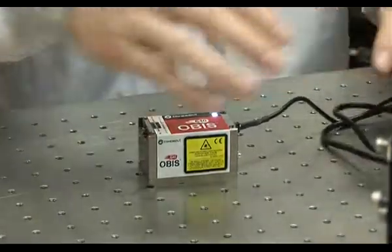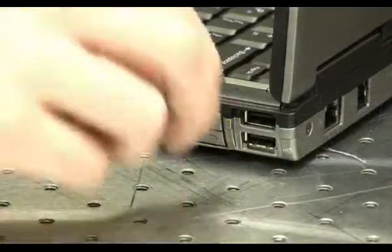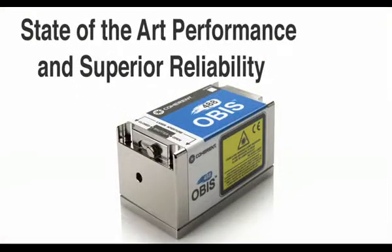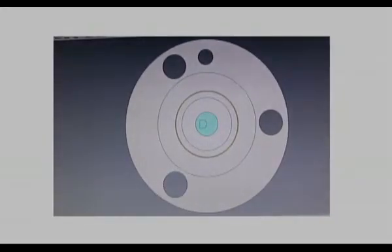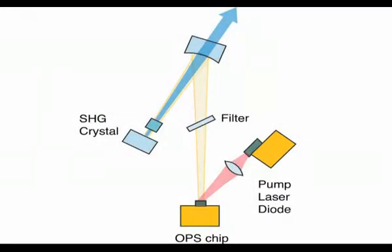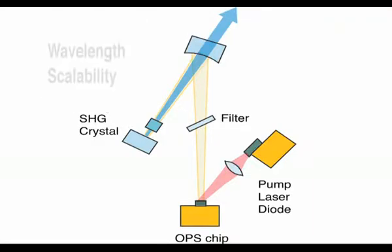OBIS is the smart choice for end users and OEMs alike, and begins a new era in laser technology — the era of plug-and-play simplicity, state-of-the-art performance, and superior reliability. Like all Coherent lasers, OBIS emphasizes both superior performance and reliability. The direct diode and OPSL technologies used in OBIS were previously used in our popular Cube and Sapphire lasers. In fact, these two technologies are the most reliable, with the least returns of any products we've ever made in nearly 50 years as a high-volume manufacturer of lasers.